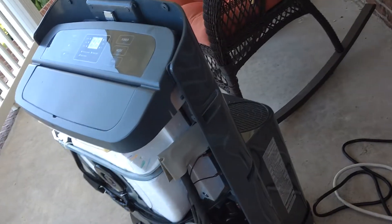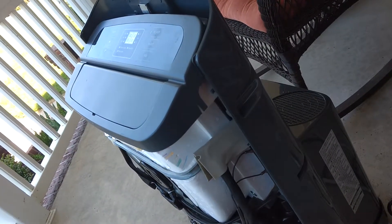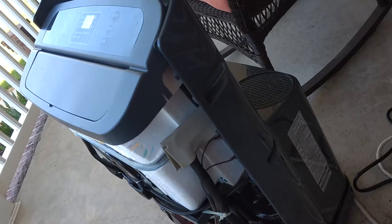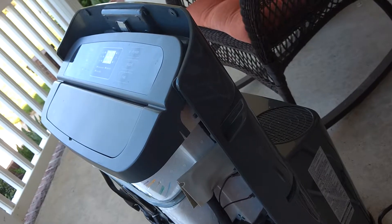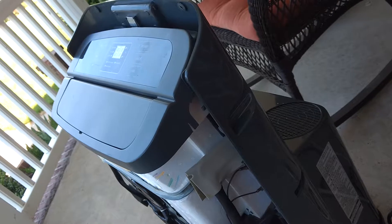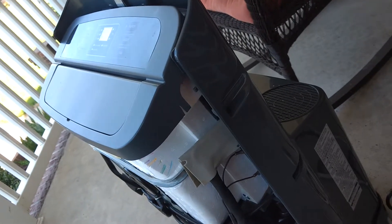Oh hello there. So I purchased this mobile air conditioning unit from a lady on kind of like a Craigslist type thing and tried it out at her house. It seemed to be putting out some somewhat cold air, but got it home and it was actually just basically blowing fan air.